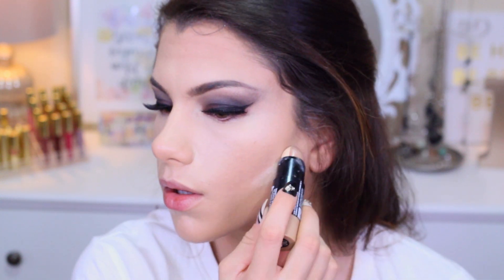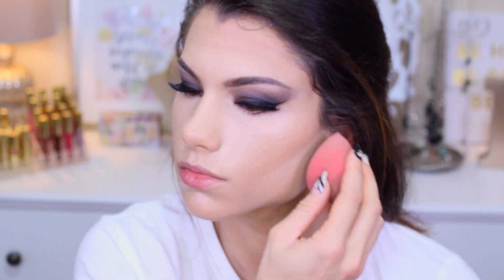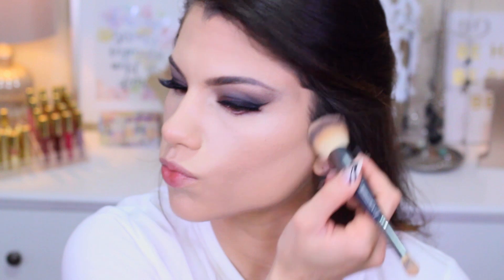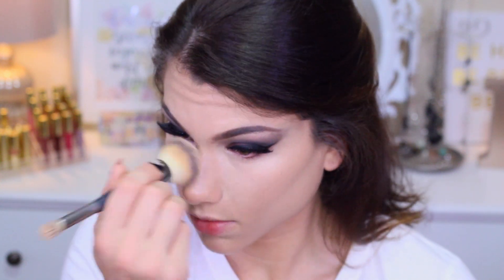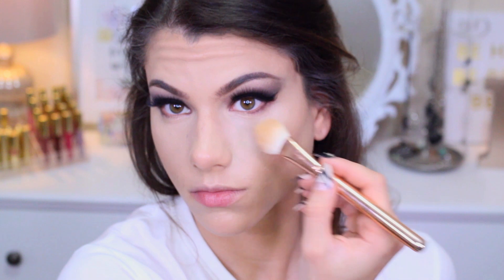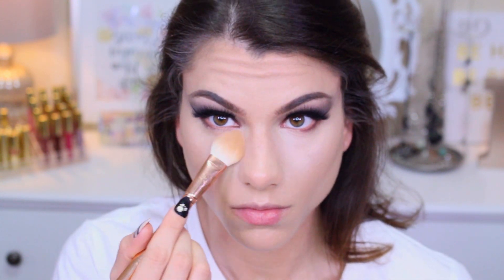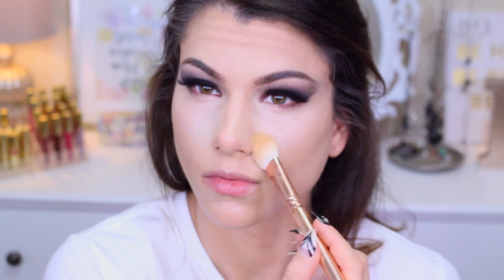Just for one optional added step — I wanted to chisel out my cheekbones even more, so I put the lighter shade right underneath the dark shade we blended out, then used my Beauty Blender to smooth out the edges. You can also use a foundation brush to blend if the lines look too harsh. As another brightener and setting powder, I'm using the CC Plus Powder from Physicians Formula — it totally reflects the light.